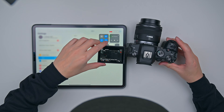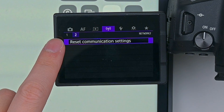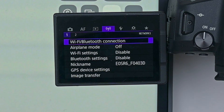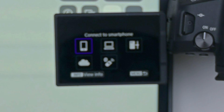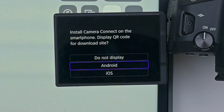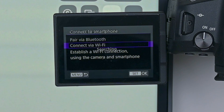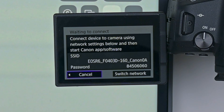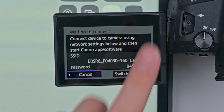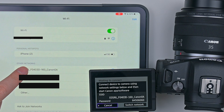I'm going to work on the R6 Mark II later because they're kind of different, so let me do the Mark I first. Turn it on, go to your menu, navigate to where you see the wireless icon, scroll to Wi-Fi and Bluetooth Connection, then Connect to a Smartphone. Click OK, add a device to connect to — I'm using iPad so iOS obviously. Click OK, connect via Wi-Fi. There's the SSID for this camera. I'm going to go to my iPad and find this SSID — RS1 — and it's right here.